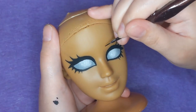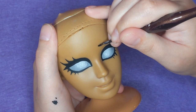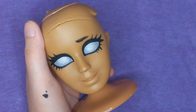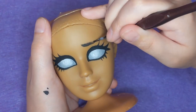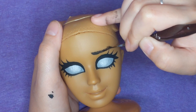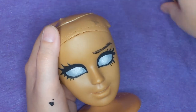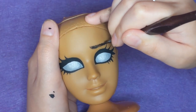Once her eyes were finished, it was time to give her eyebrows. For this brow look, I want her to have that sort of concerned, sad sort of brow expression where they're sort of raised in the center, so she looks a little bit sad. Wouldn't you be sad if you were just a head? I feel like that would make me sad. Which was a little bit of a challenge considering she literally has a molded-on smile, but we'll deal with that later.